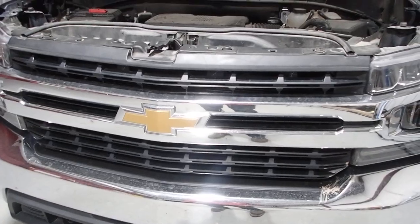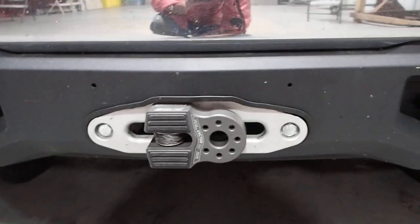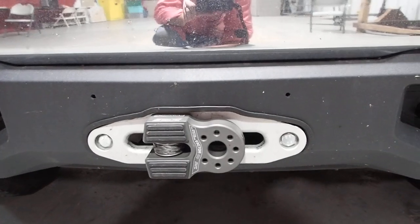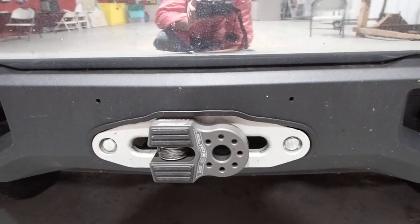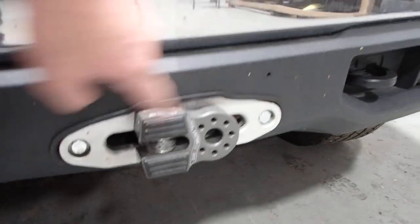Basically I took a winch mount from a Fab Four bumper — didn't buy the bumper, just the winch mount. I fabricated my own Haas Fairlead plate, welded that to the Fab Four winch mount, measured it out, cut it, and once I did the cut I put auto trim around it to clean it up a little bit.